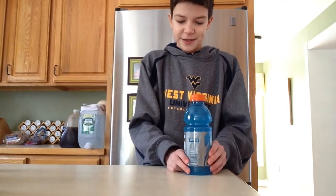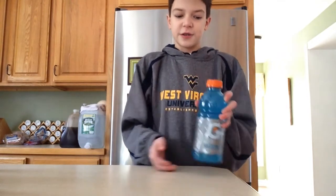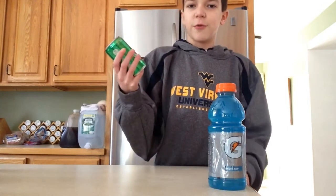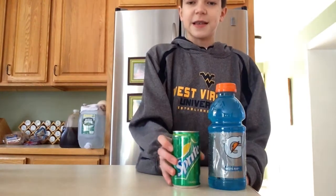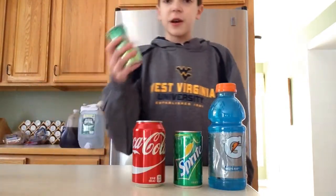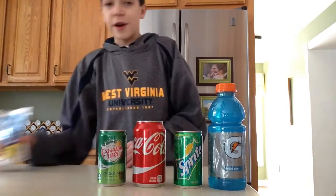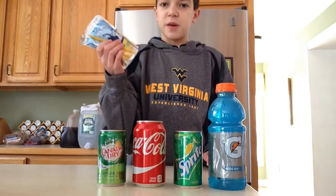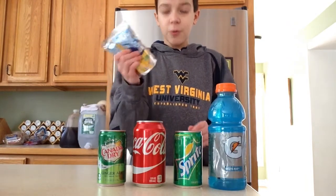First up, we have Gatorade — just the regular blue Gatorade. I predict I'm going to like this one the best. Next up, we have some Sprite. I think the soda flavored ice cubes are pretty good, and Sprite is my favorite soda. Moving on, we have Coca-Cola, and then the last soda is ginger ale. And right here we have lemonade in one of these juice pouches. I think this would be pretty good — I love lemonade.